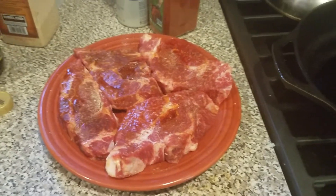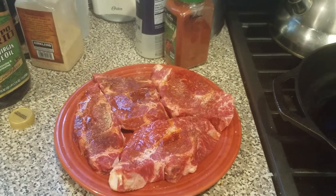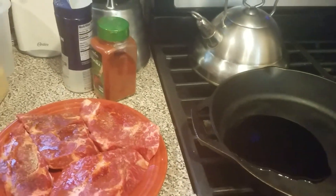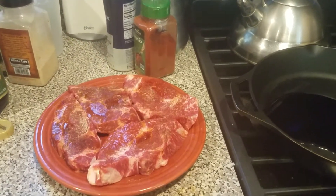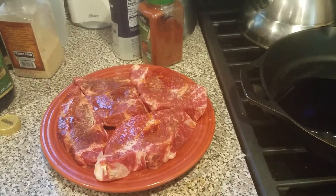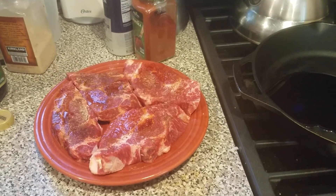So that's how you do the chuck eye filet, or the poor man's ribeye. You could use any steak you'd like — to me, the thicker the cut, the better it tastes. So that's what we're having tonight. I'm going to let them sit for a while now before we cook them, so I'll come back later and we'll show you how they all come out.